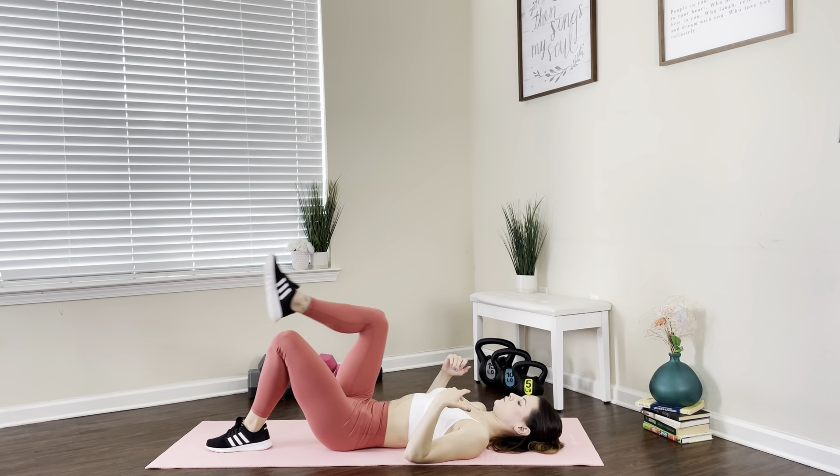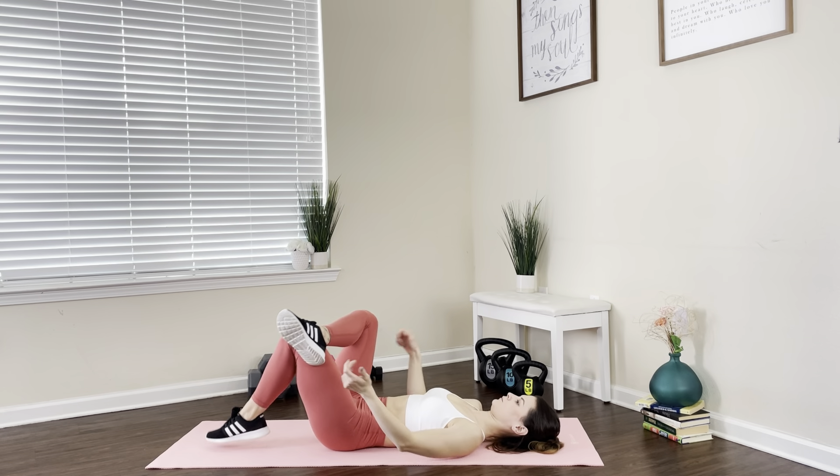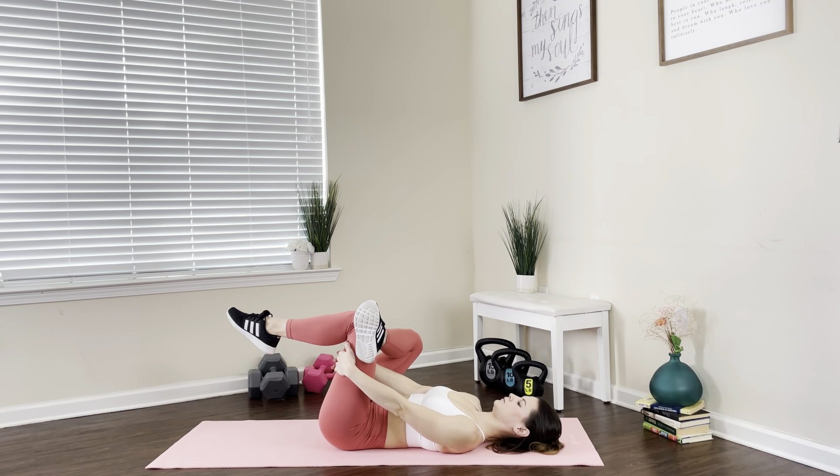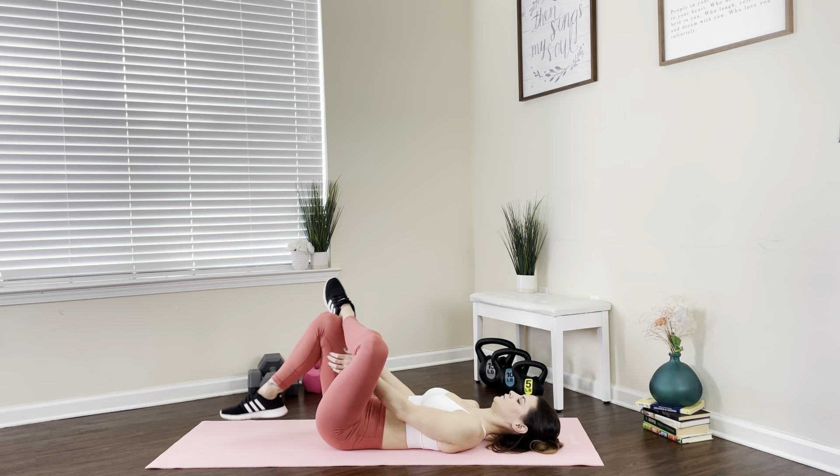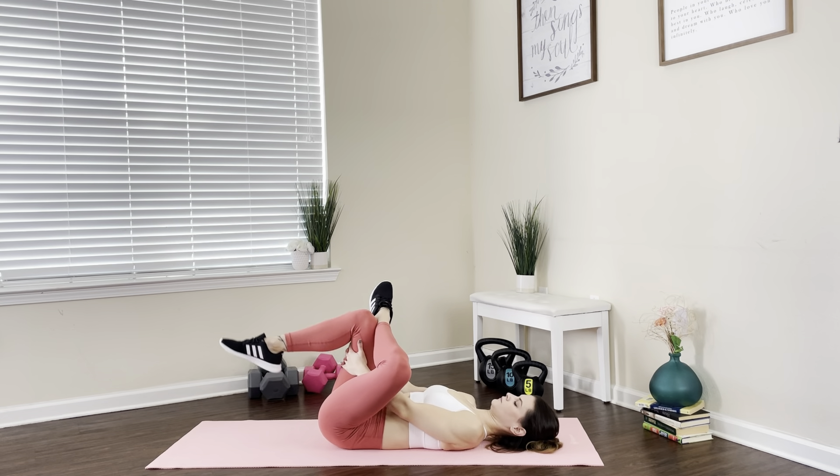We're gonna move on into a figure four. Bring one heel to the knee and again bring those legs to your body, holding them as close as you can. You can always use a towel. Then switch sides — bring the other foot on the knee and bring those legs to your body.